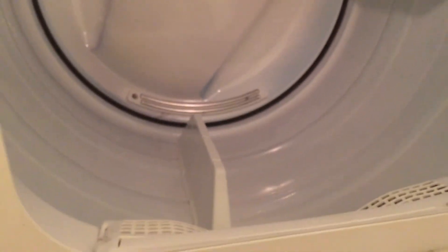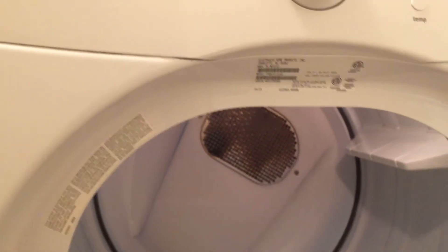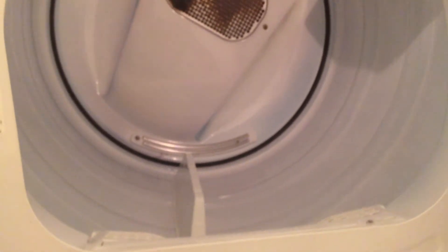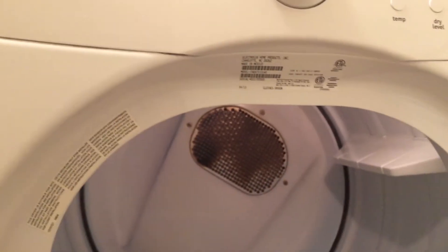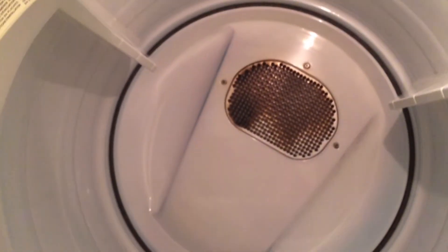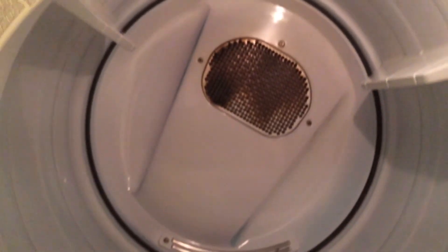This dryer dries pretty good — it has a sensor inside for moisture, so it actually senses how it's going to dry and cool down, and it's really good. This one actually has a much bigger capacity than their washer does, so the dryer is much bigger than the washer.